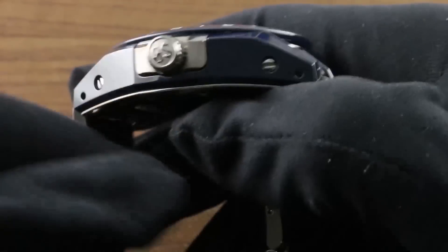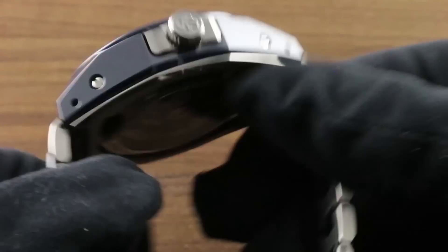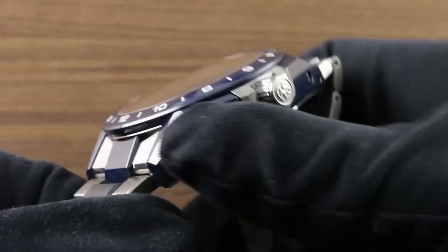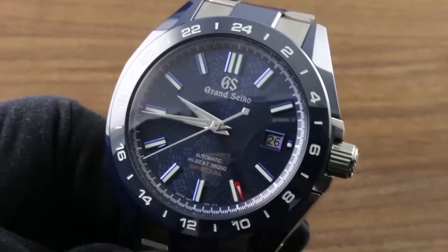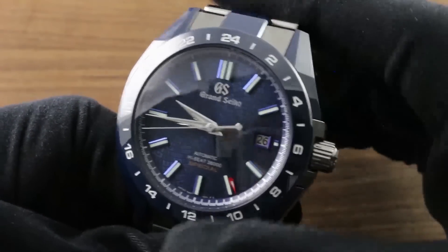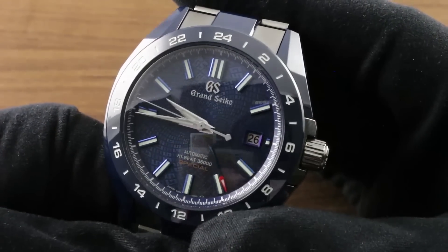Now, here you can see to better advantage how the cladding system works — the blue ceramic over the titanium inner case — and you can really get a sense of that titanium inner case from the bottom. The ceramic, effectively as scratch resistant as a sapphire crystal, means that this watch will have long wearing durability. Unless you do something truly violent and traumatic, there's a good chance that the ceramic surfaces of this watch in service will never even gain a scratch.